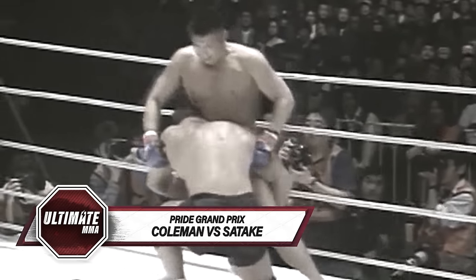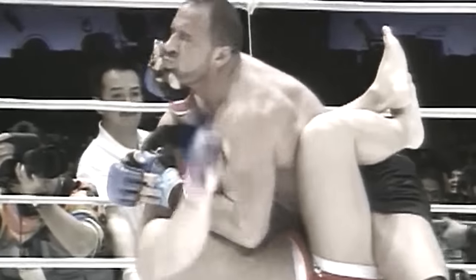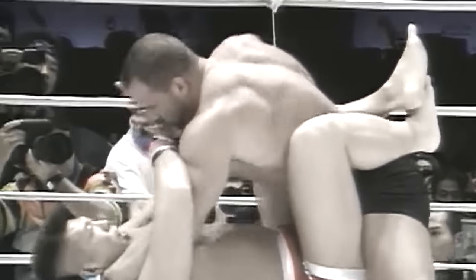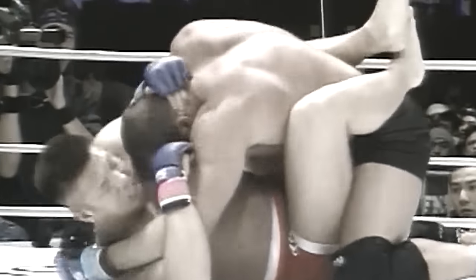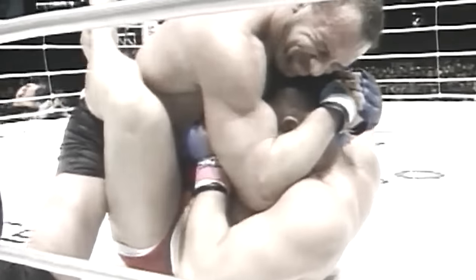Coleman knows he goes for that double leg. Sataki tries his defense. And there it goes — Coleman with a sick double leg takedown right into Sataki's guard. Going for that neck crank. Sataki trying to push his way out. Sataki could be in some trouble here, although I believe he must have been coached by Maurice in the same attack. It looks very similar to when Coleman fought Maurice. Coleman trying for that neck crank. Sataki tapping out on a straight neck crank.